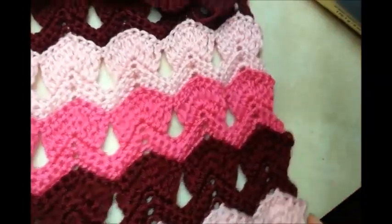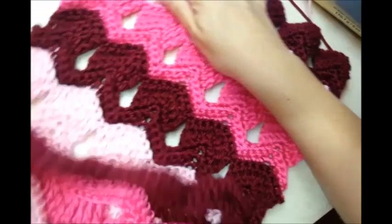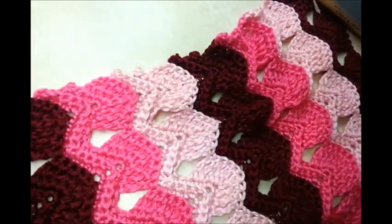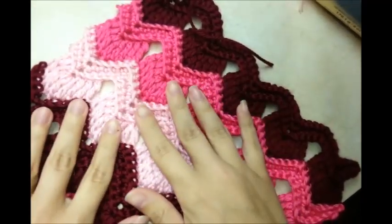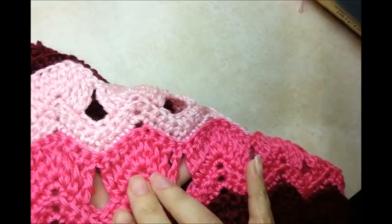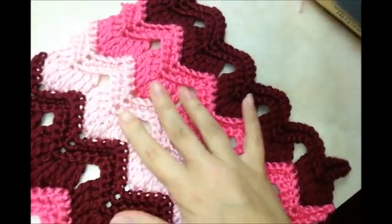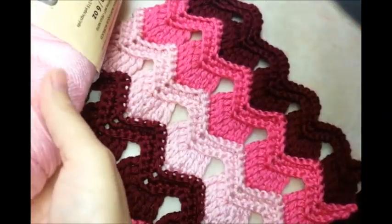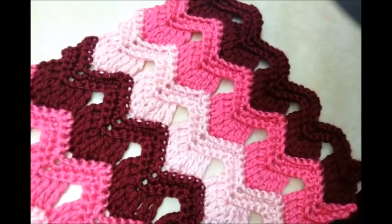You can tell there's a good side and a side that isn't quite as favorable — though some people might like it. Pick which side you want to be the front of your work. I'm going to go around these edges. Put whichever side you want as the front facing you, and start with a slip knot on the hook.